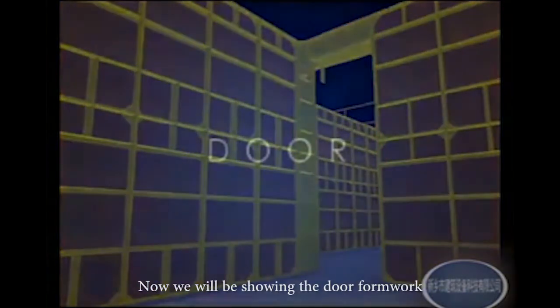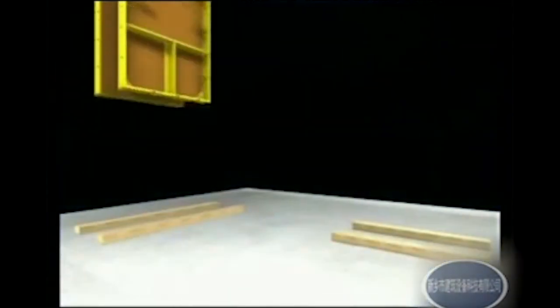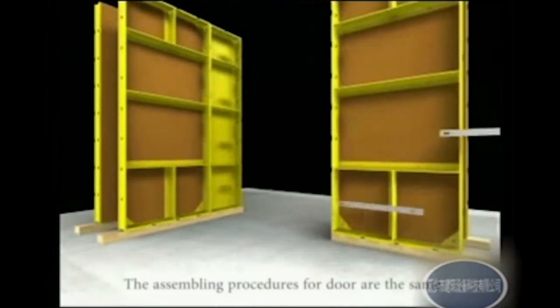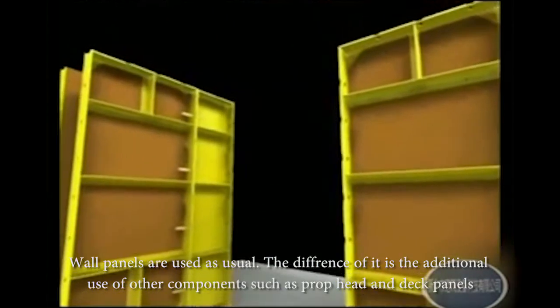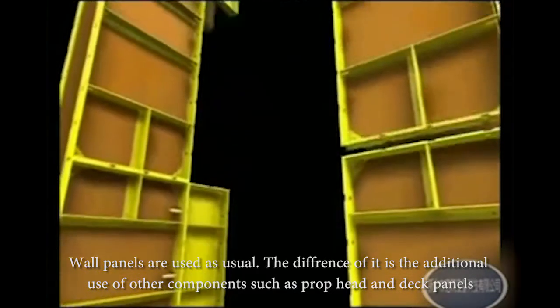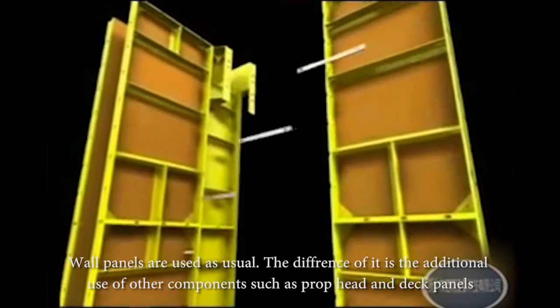Now we will be showing the door formwork. The assembling procedures for the door are the same. Wall panels are used as usual. The difference is the additional use of other components such as prop head and deck panels.